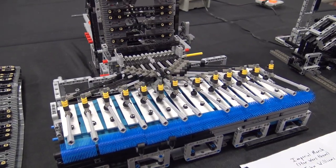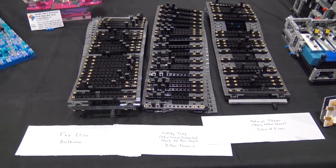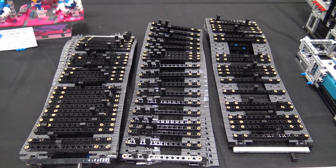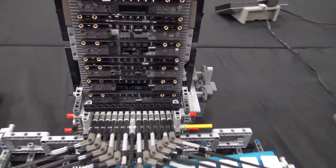And you've got multiple songs you can play, right? Yeah, I have the Imperial March for release, a catchy song from LEGO Movie 2, and then Hedwig's Theme. I can make as many as I want, I just kind of ran out of pieces.